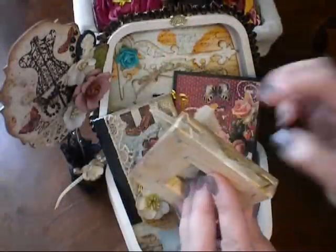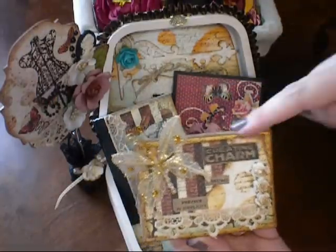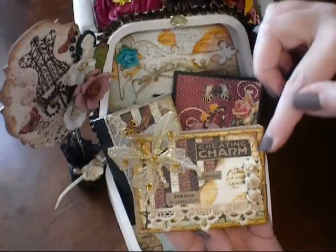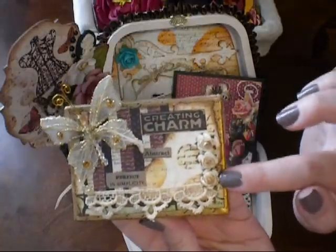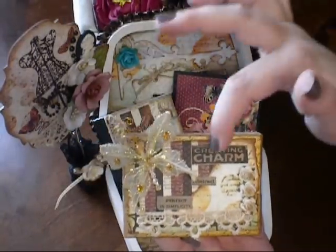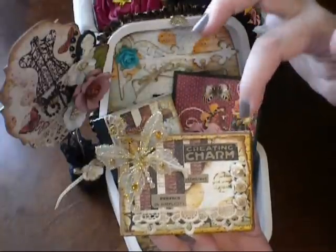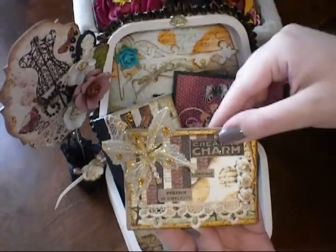I also have a little tiny canvas — probably about three by three and a half, maybe three by four. This was my sister's idea, so thank you Bonnie, you're awesome. She gave me the idea to look for a little canvas to alter to put in the box. I just painted it gold, did a little stamping on it with a script stamp, layered some paper behind it. This is a Reflections butterfly, and these little mini roses are I Am Roses that I distressed the same way I did the roses on the cover of the box. I went through a vintage bag and found some little sayings: this one says Creating Charm, this one says Abstract, and this one says Perfect in Simplicity. So I just added those on my little canvas.